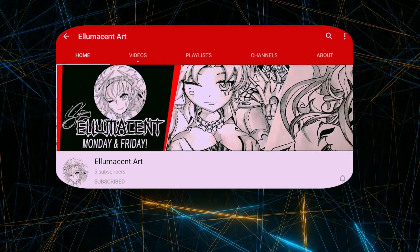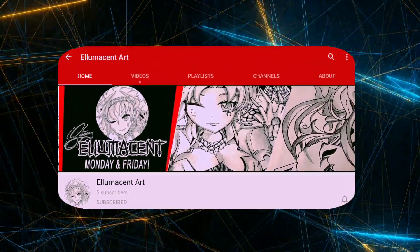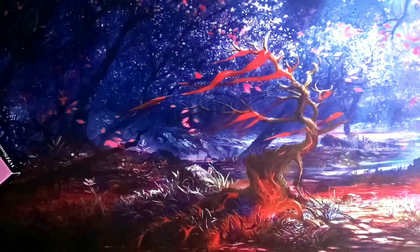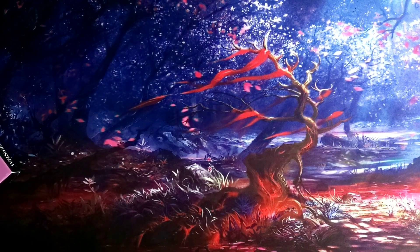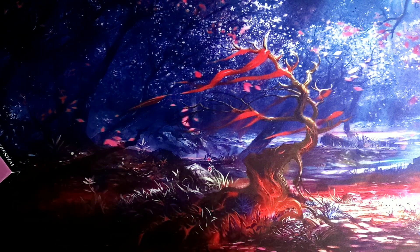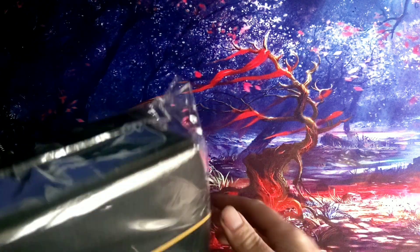Hey guys, this video is dedicated to Illumison Art TCG. If you've not already checked his channel, it's recently been reset so be sure to go and re-subscribe to his channel. Hey guys, Chris here from Raph of course, and today we're going to be doing a product review. We don't do many of these on the channel, but here we go.